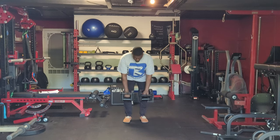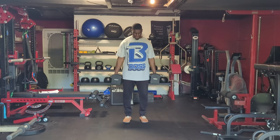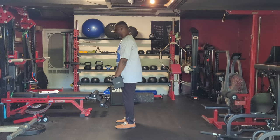Dumbbell RDLs, Romanian deadlifts. We want to take the dumbbells either in front of our thighs or at the side of our thighs, and then from there we want to extend our hips back in a hinge-like motion, keeping our spine neutral.